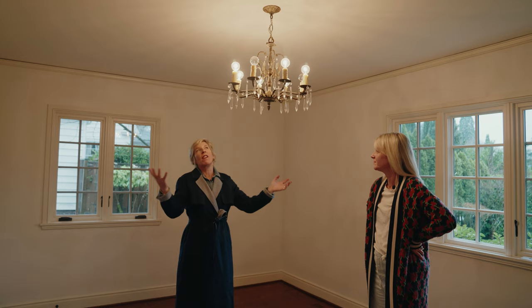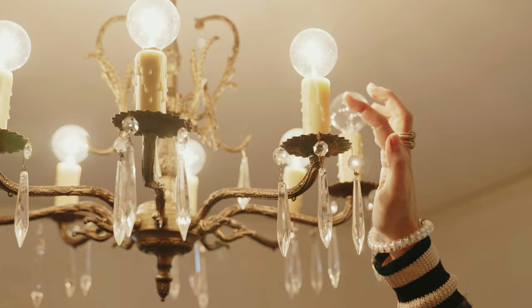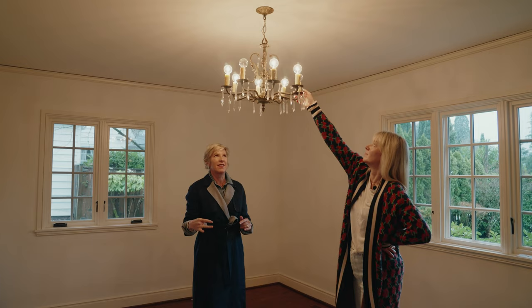There's hope. The two things that date it the most and make it not a soothing light fixture are obviously the light bulbs — you know how important light color temperature is — go with a frosted bulb at 2700 Kelvin. Then change out these fake wax-dripping candle situations: remove the light, take it to your local light specialist, and get those areas updated.